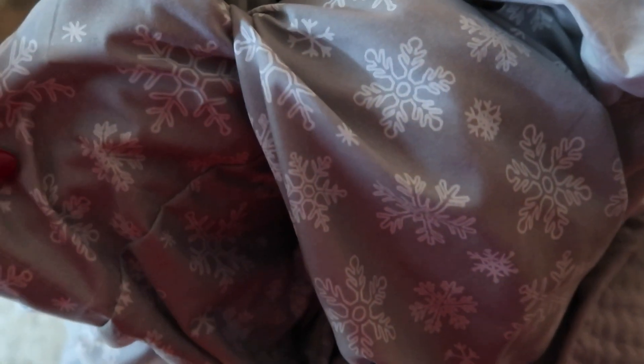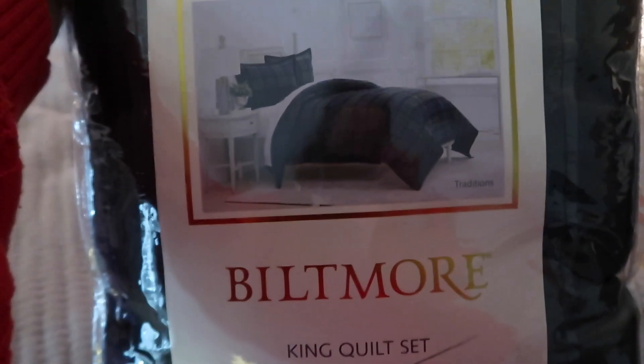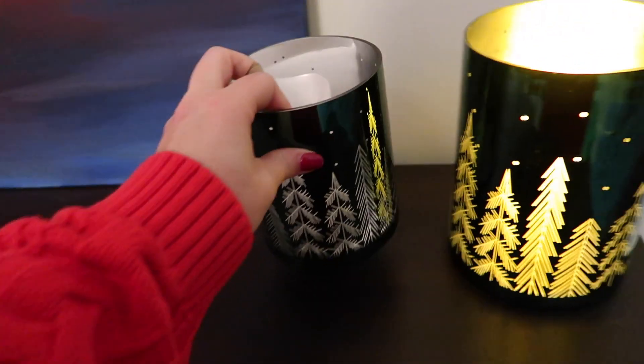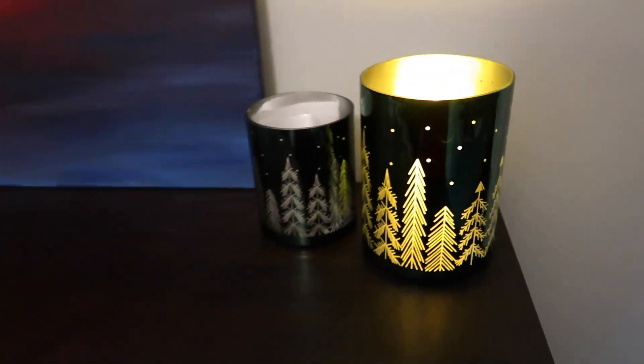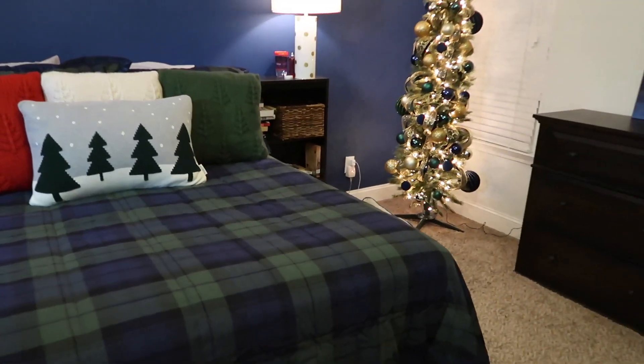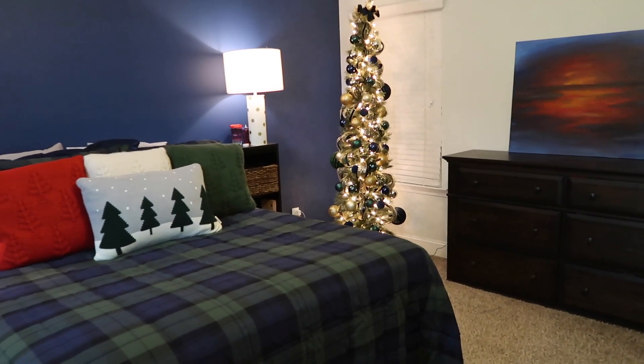Next up we are doing the comforter. We got some new sheets from Marshalls, and then we got this beautiful green and blue black watch comforter from the Biltmore collection at Belk, which I am absolutely obsessed with. I got to work making the bed, adding all the pillowcases to our 8,000 pillows. I added some containers — spoiler, they're not there anymore because I knocked one off the dresser and it shattered, so I moved the other one to a safer location. And here is the final look in the bedroom.